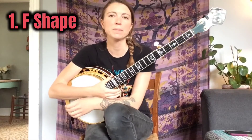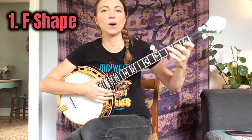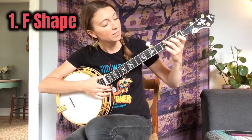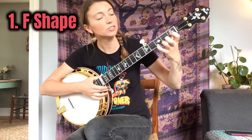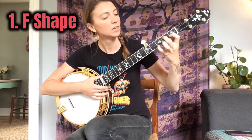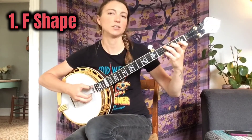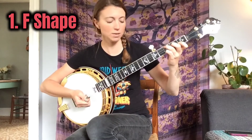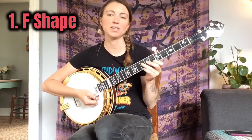The F shape is exactly like an F chord — you just need to know that you can move that shape all up and down the neck. The F chord is: pinky on the 3rd fret 1st string, index on the 1st fret 2nd string, middle on the 2nd fret 3rd string, and ring on the 3rd fret 4th string. That's an F chord and also an F shape, and you can use that F shape anywhere on the fretboard to make a different chord.